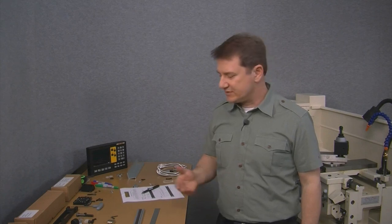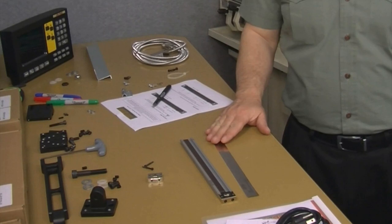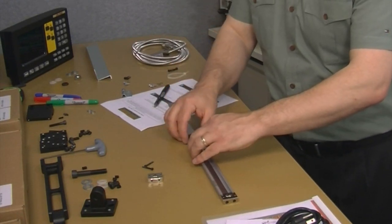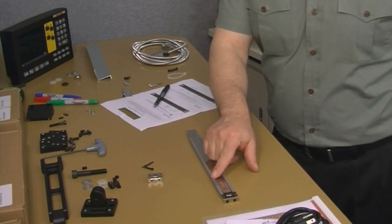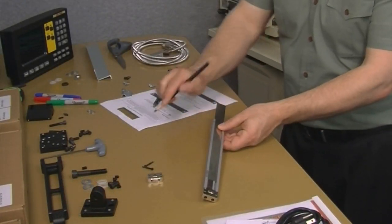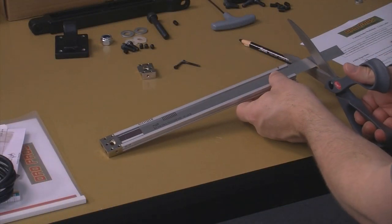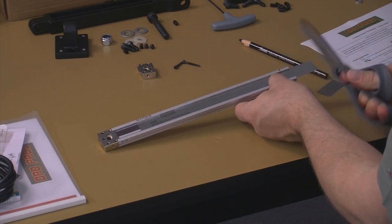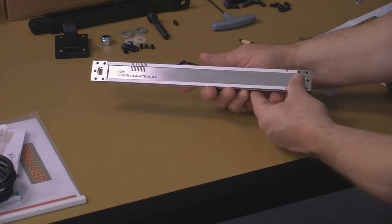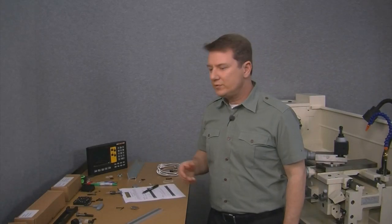So now we can start to reassemble the scale. The first thing we need to do is to reinsert the stainless steel strip, making sure to insert the hash mark end first so that the hash marks line up with the scale. Next, we'll mark the end of the stainless steel strip where we need to cut it, slide it out a bit, and then trim it off. Slide it back in and then test fit the end cap. The holes for the end cap screws are already there because the holes are actually preformed grooves or slots that run the entire length of the scale body.